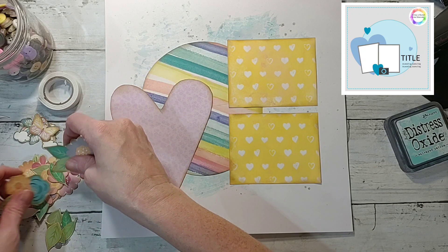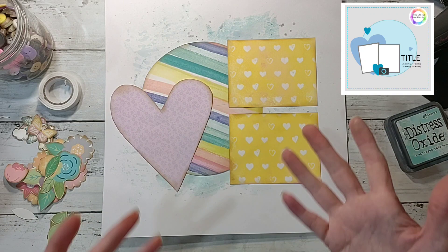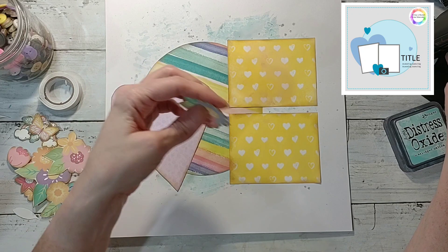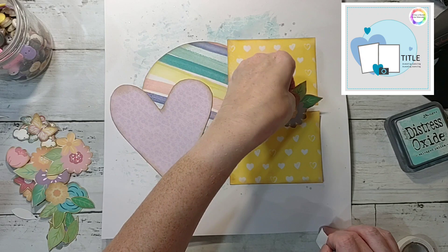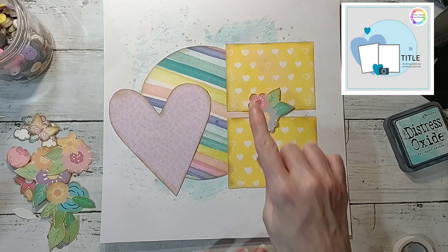I inked the edges with my Gathered Twigs distress ink — that's what's on my table and it was already out, so that's what's getting used. It's one of my favorite browns, other than Ground Espresso. I'm going to pop up a wad of these with some foam tape just to give it a little dimension, and I'll arrange the flowers in and around the circle and on the outsides of the circle.